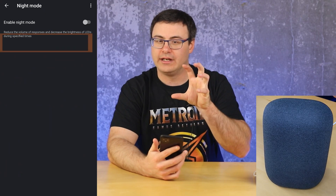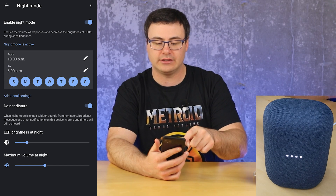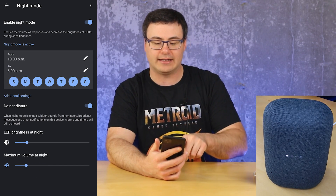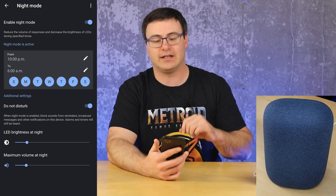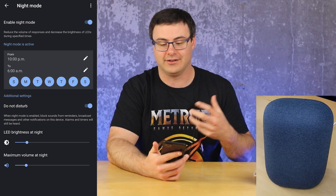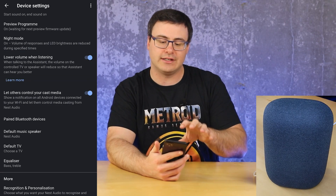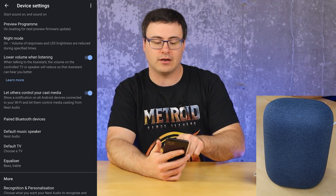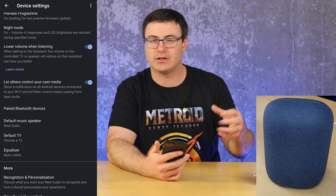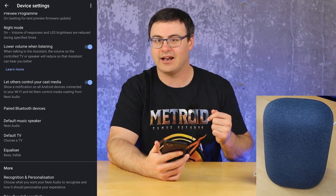Night mode is one of the ways you can really reduce volume, and I like this feature. It allows you, at a certain time period on certain days, to adjust the LED brightness, make that the maximum, and set the maximum volume for those evenings as well. You can turn on Do Not Disturb so you're not going to get calls in the middle of the evening. You can lower the volume when listening — when the Google Assistant hears you — which is helpful especially with a really powerful speaker. And you can let others control your cast media, which allows other people connected to your Wi-Fi to adjust what's playing on the speaker.